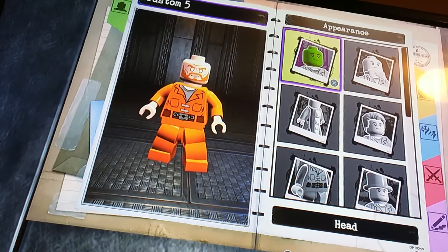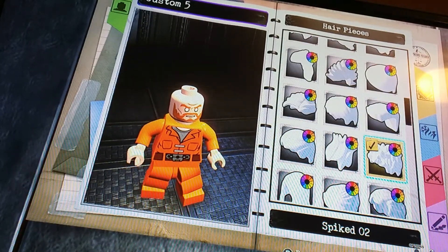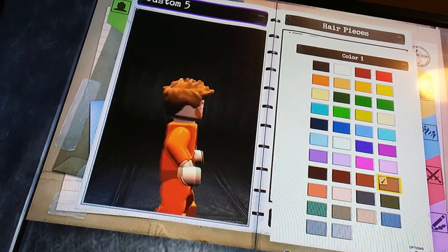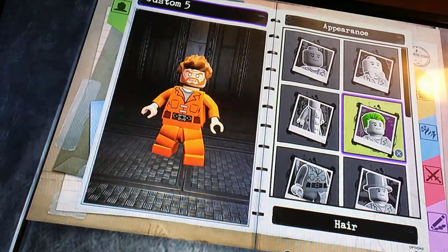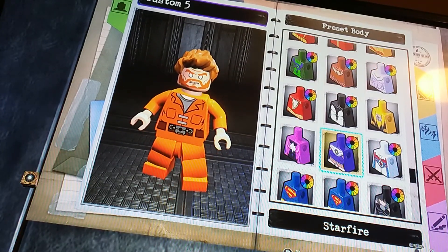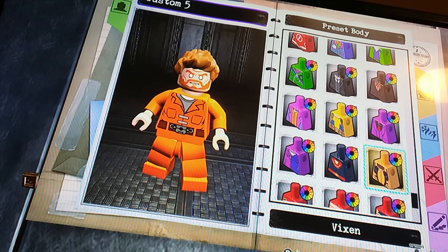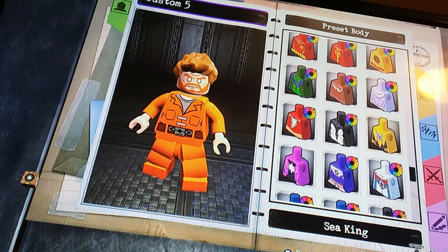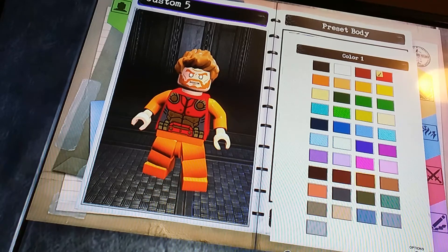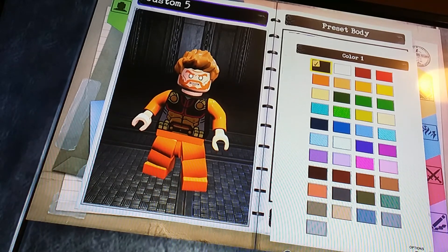Now we go down to hair and we're going to go for this hair obviously, because this is the hair they use in Avengers, and it's also just the closest we can get to Thor. So we're going to go to presets again. There are a lot of presets in this custom character. We're going to go to Mr. Miracle and then make it black — that looks like Thor in my opinion, that just looks like him.